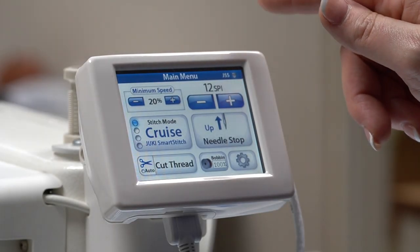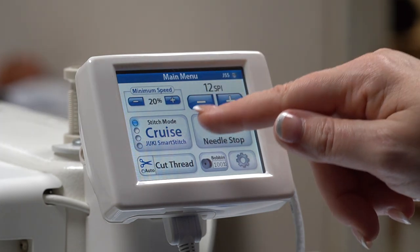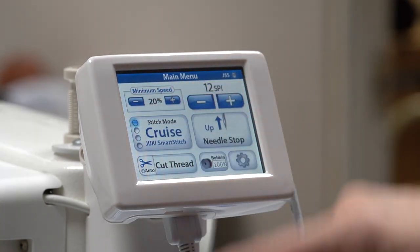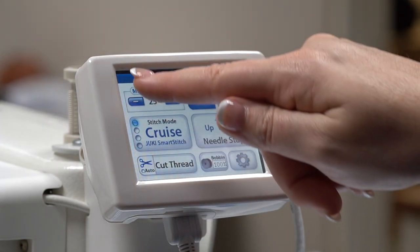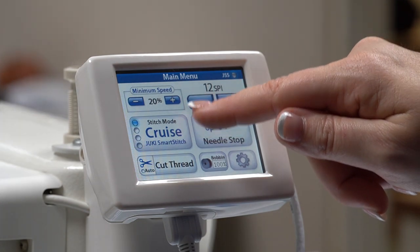The LCD display panel offers many features that can easily be adjusted with the touch of your finger. For instance, you can adjust your speed by either pressing the plus to increase your speed or the minus to lower your speed.